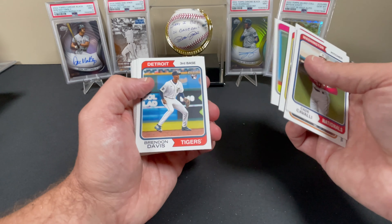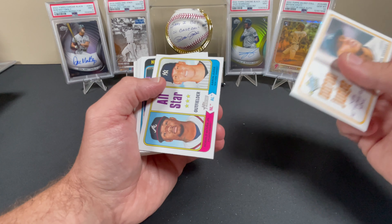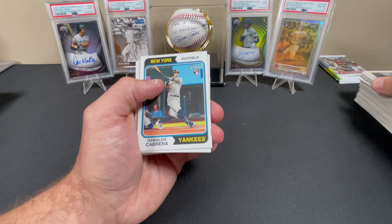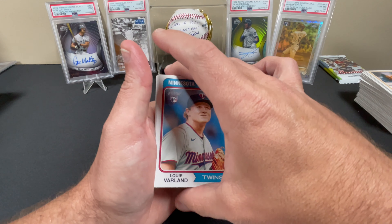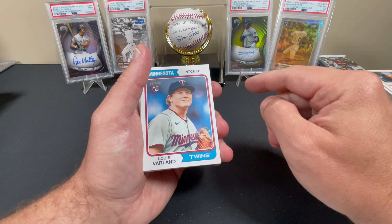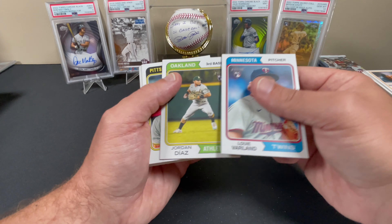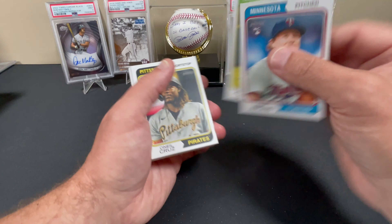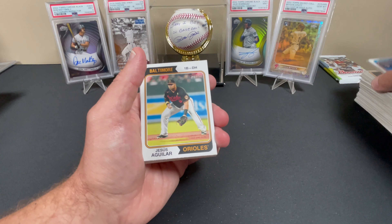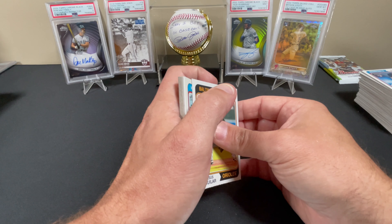Cole Waits, Cade Cavalli, Alec Burleson, Liam Hendricks, Taylor Ward, Brendan Davis, Aaron Judge — the new home run king. Acuna Jr. and Aaron Judge all-star. Acuna's having a ridiculous season, absolutely amazing. I'm a little upset — I sold my Ronald Acuna Jr. super short print, I believe it was PSA 10, 2022 Topps Update, and I did not sell it for that much. I was not thinking he was going to have the season he's having this year. Jordan Diaz. That thing's probably worth five times as much right now.